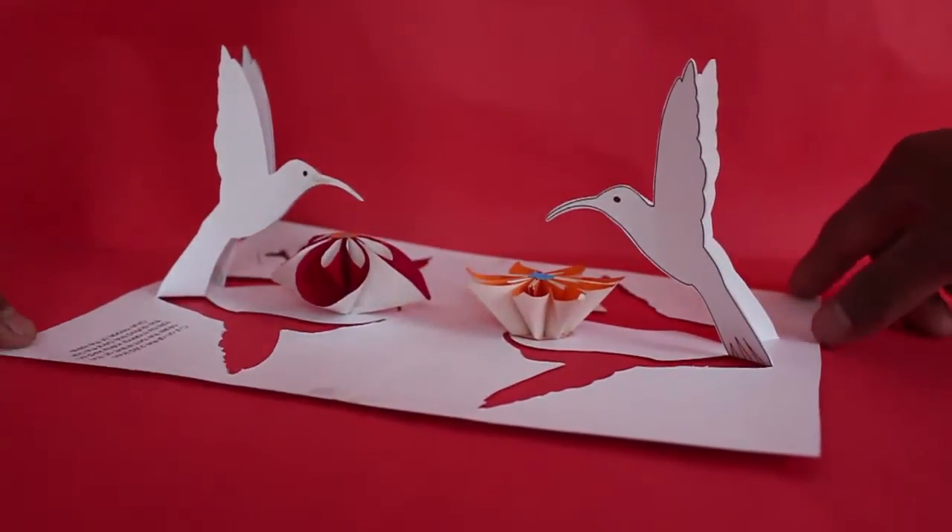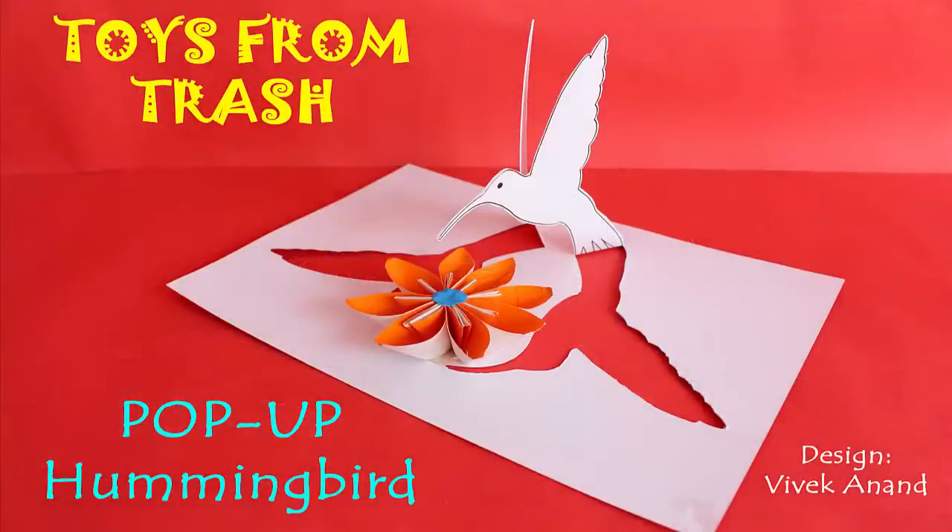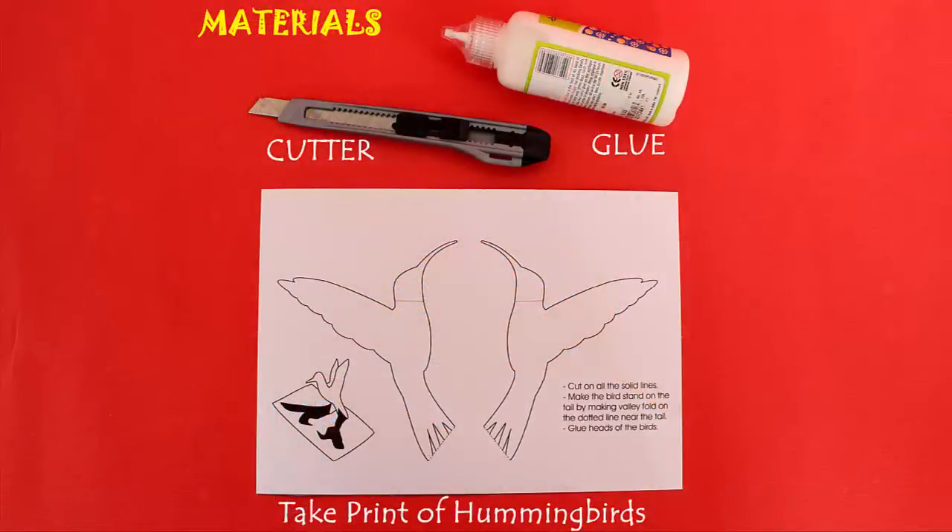Today we are going to make a very beautiful pop up of a hummingbird. This is the pop up of the hummingbird which looks extremely elegant.